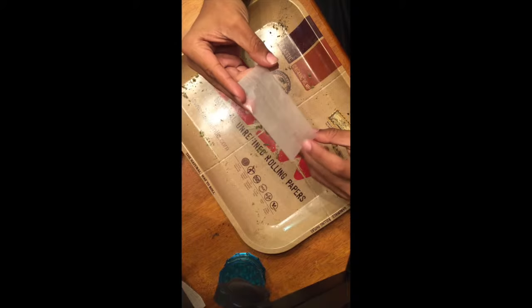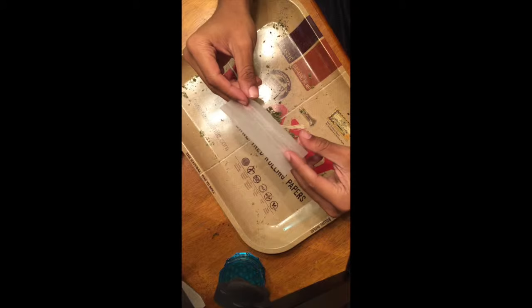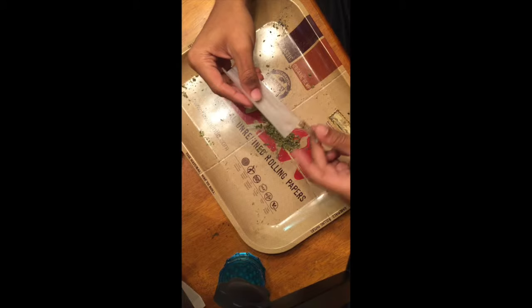Now we're going to be showing you a different way to roll a joint with a glass tip filter. He's going to start by making a nice indentation into the paper — marking it along a ridge, creating a nice little crease — and then he's going to place the filter at the end.